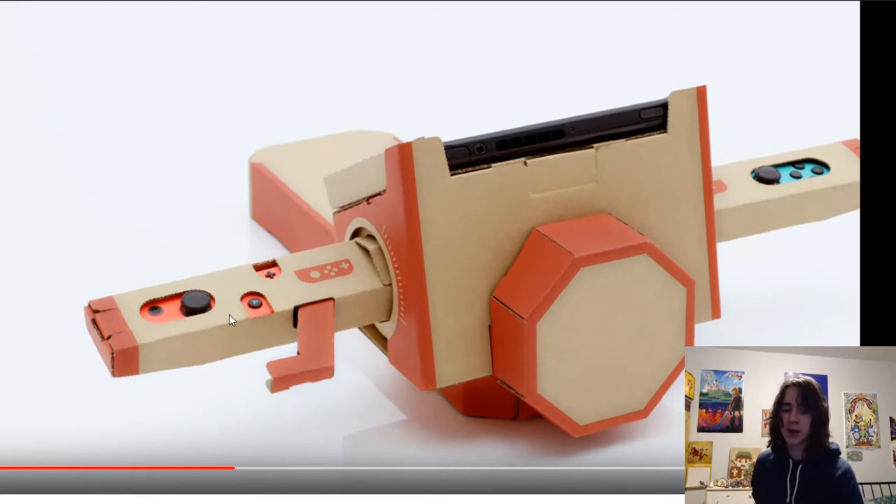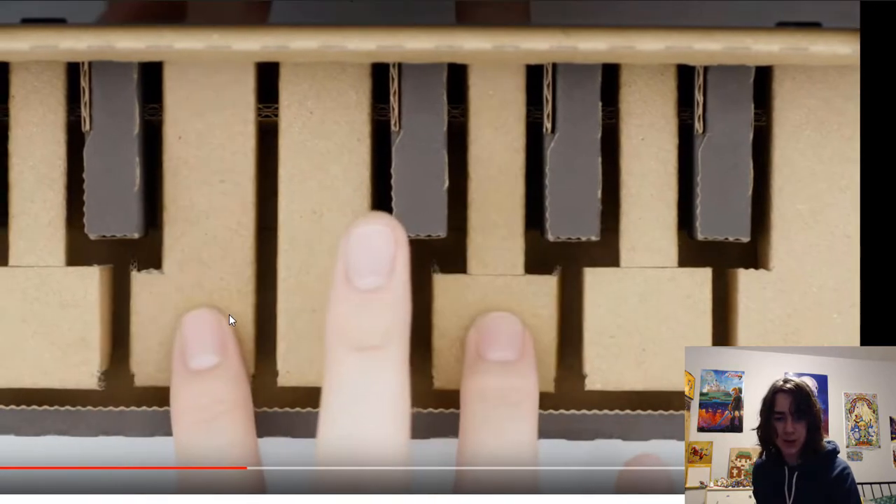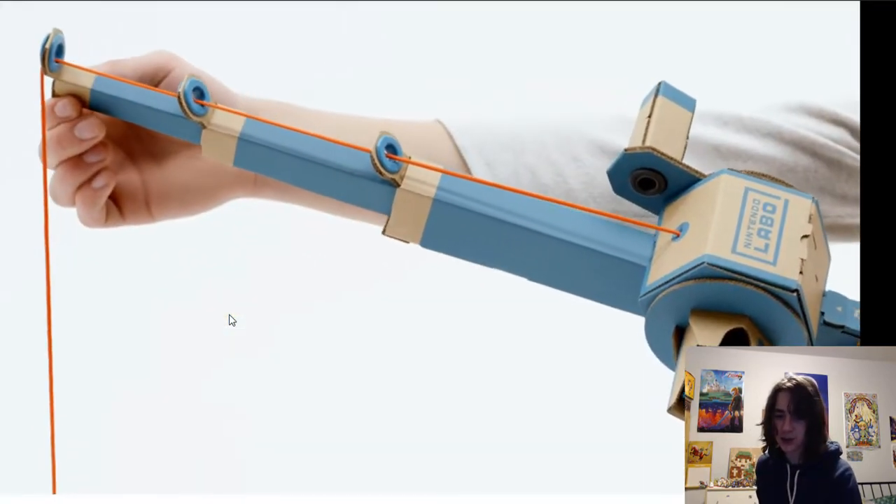The piano is very reactive - I think this is my favorite in the first starter pack, that and the piano. Well I like them all, they're pretty cool. But I think this probably has the most potential. The motorbike looks awesome, the handle really gives it away. And the fishing rod is really cool as well.